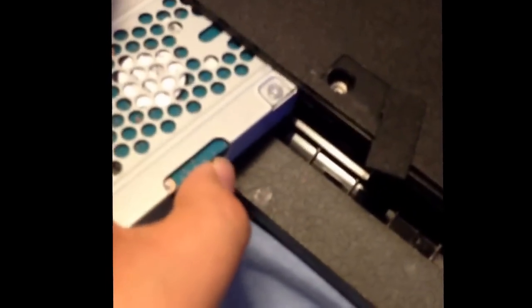Then we'll put her back in. When you put it back in, just make sure it's all aligned in there. Then you put your thing back in — put this thing back in first, before you put the screw in. And put the screw in.